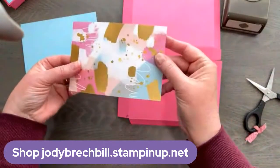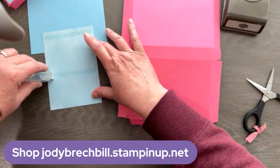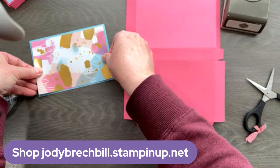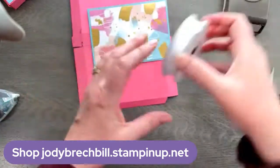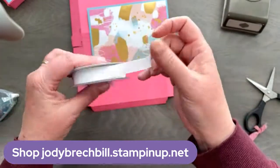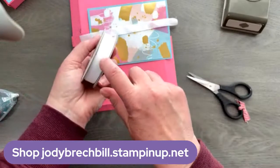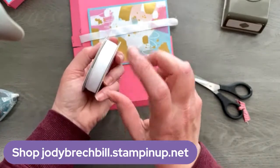I've got a piece of the Abstract Beauty designer series paper — this is retiring, it's in the JJ mini catalog. Dimensions will be in the description. I'm attaching it to a piece of Balmy Blue. Then I grabbed some of our white linen ribbon — this is a trio pack from Jar of Flowers, and this is retiring as well. You get three ribbons: the white one, Misty Moonlight white and silver baker's twine, and the Jade gingham. So three ribbons in this one.